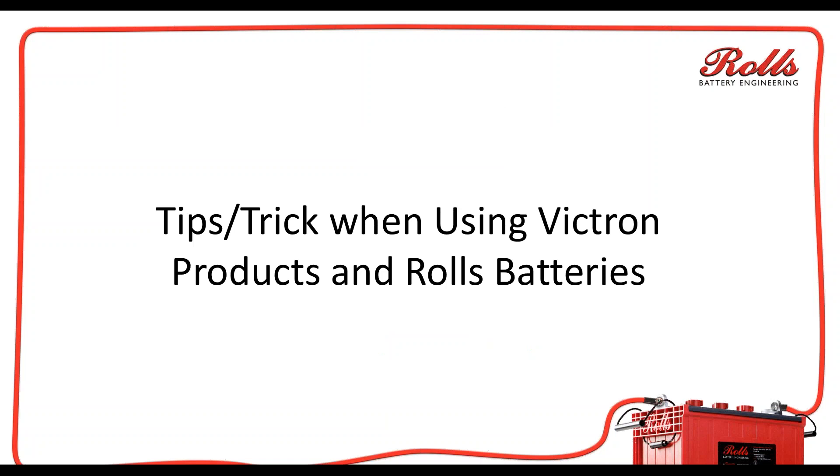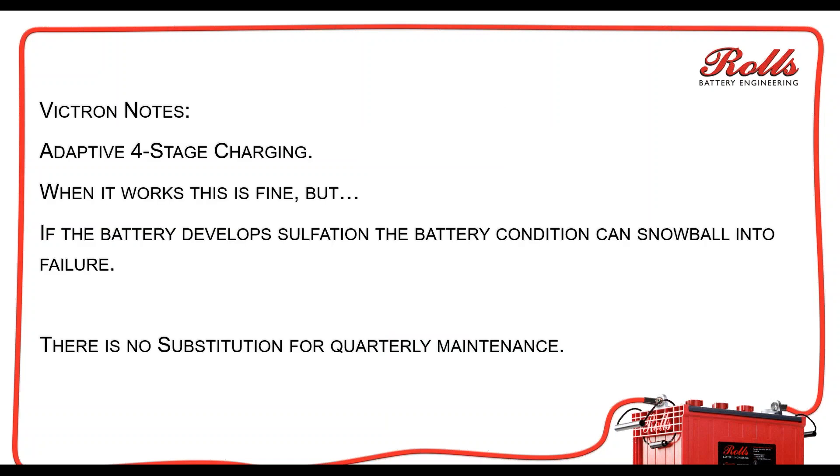One of the things you want to be careful of with any kind of system — specifically with the Victron — is that they have this adaptive four-stage charging. It's a lot like the Outback silent mode; a lot of companies have added stages. When it works and it's programmed correctly, it works great. But if there are little differences in the programming, or if you're using the batteries with a heavier depth of discharge than how it's programmed,